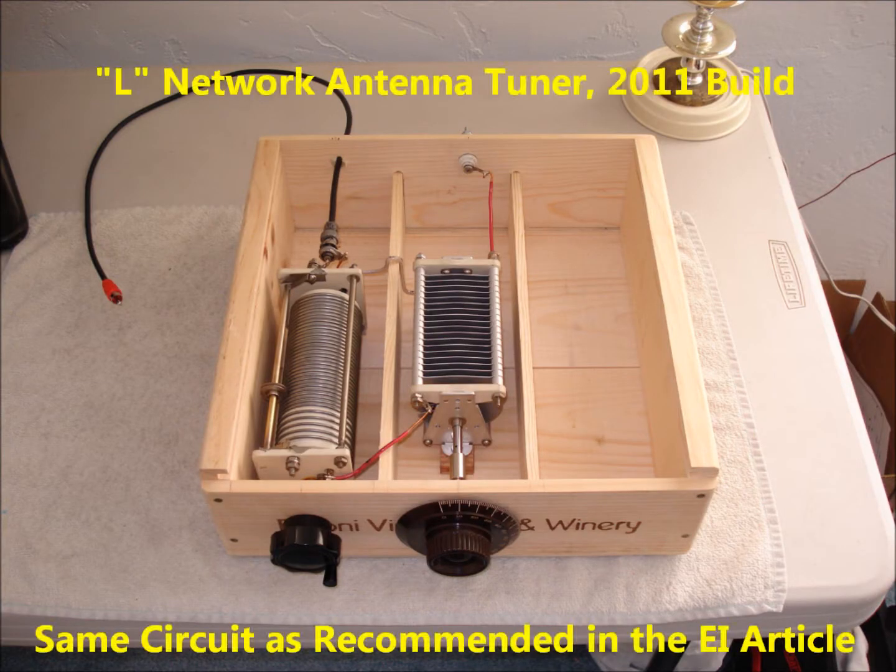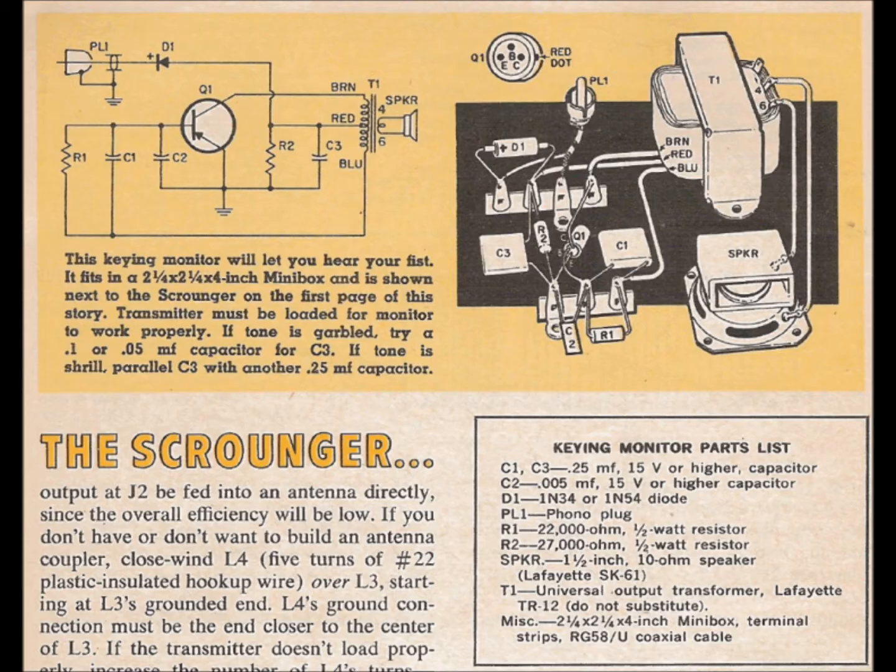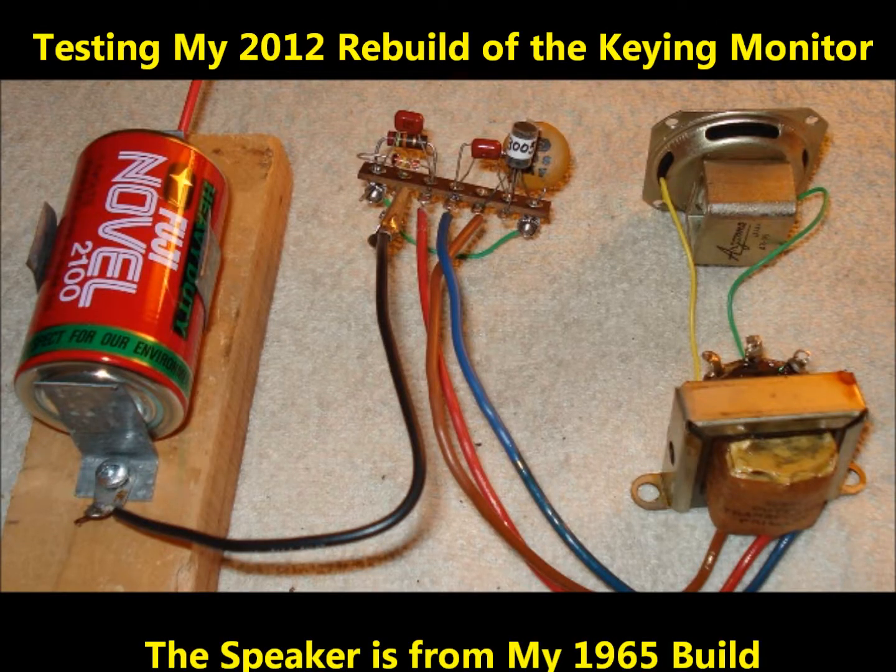I made this antenna coupler using the same circuit as the one mentioned in the scrounger article. I still had the speaker from my original build of the scrounger's keying monitor, so I used it in my 2012 rebuild.